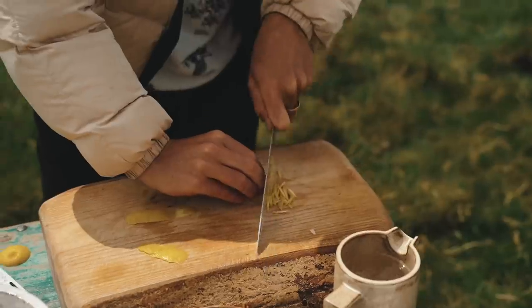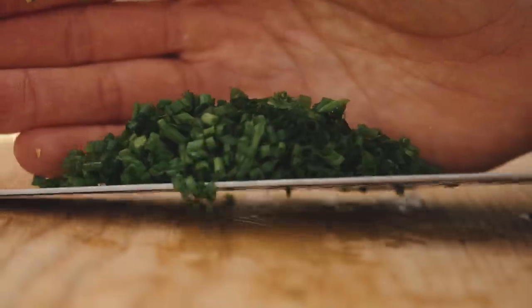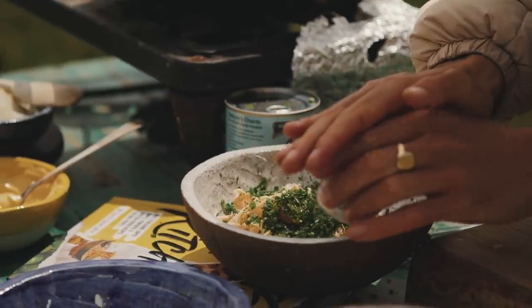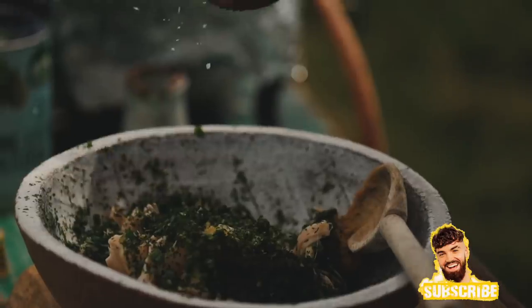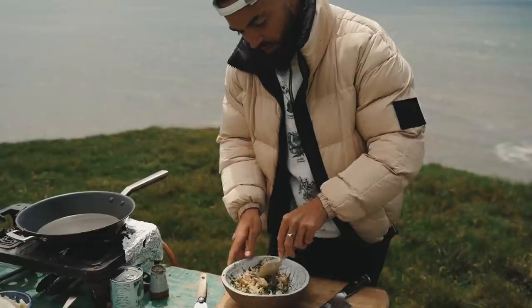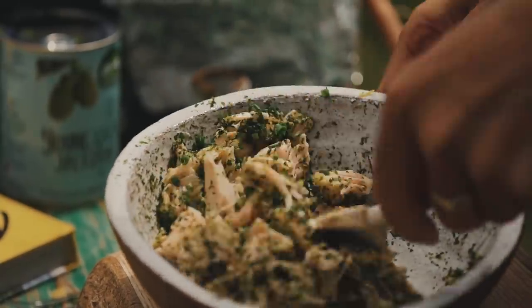Next, into the bowl I'm adding the zest and juice of a lemon, some chopped chives, some blitzed-up nori, and a spoonful of miso paste for that umami punch. Just a pinch of sea salt — bear in mind the miso is quite salty. Give this a good mix, making sure you've got enough nori particles coating all of the jackfruit, because that is the key to making this taste fishy.